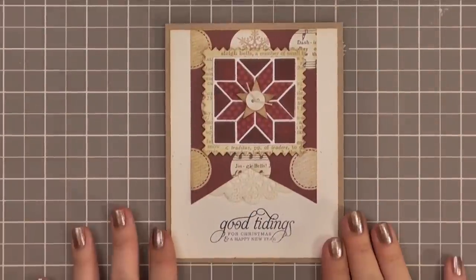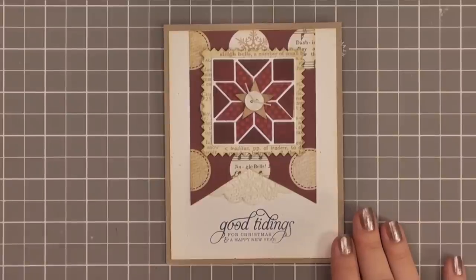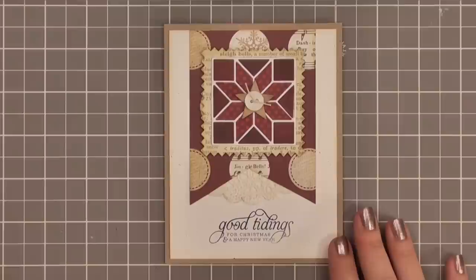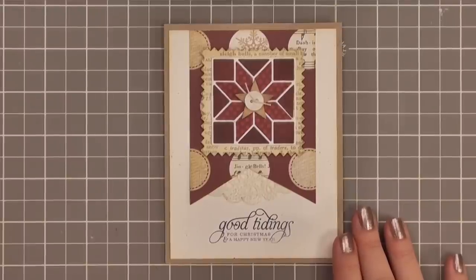And that completes today's card! Like I said, if you love our Quilt Cut dies, you will love these Be Creative sheets — they are the perfect companion for these dies. I'll check Simon Says Stamp and Ellen Hudson to see if they carry it, and if they do I will provide links in the description box and on the blog. I have some other videos recorded with more ideas for these sheets, so stay tuned. Thank you so much for watching and I will see you next time — bye!